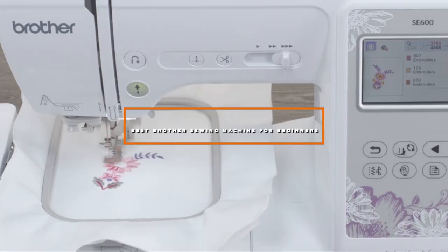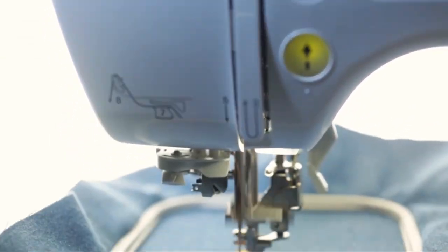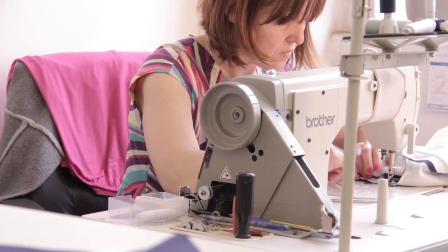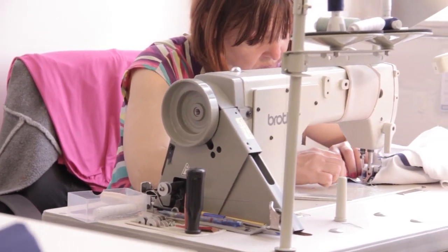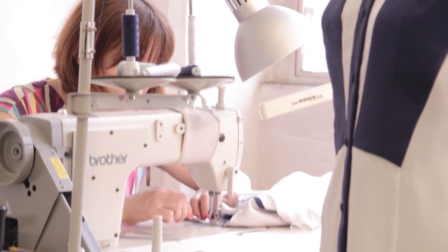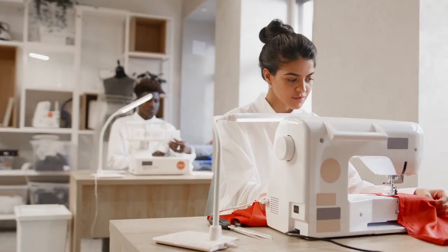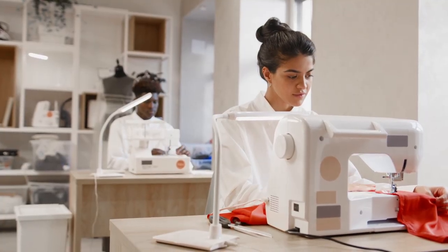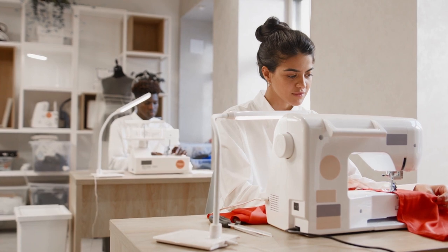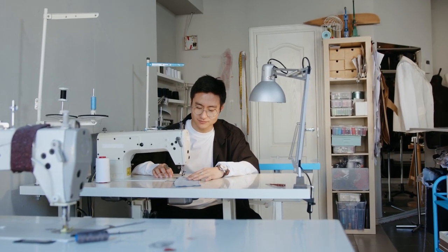Hello guys, in today's video we're going to check out the best Brother Sewing Machine for Beginners this year. I made this list based on my personal opinion, and I've tried to list them based on their price, quality, durability, and many more. To find out more information, you can check out the description below. If you want to get the best quality Brother Sewing Machine for Beginners according to your needs, then watch the video till the end and then decide to buy.